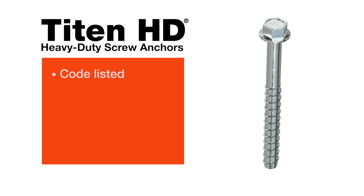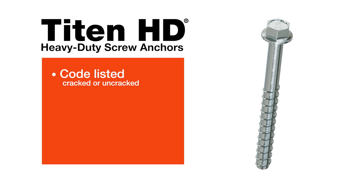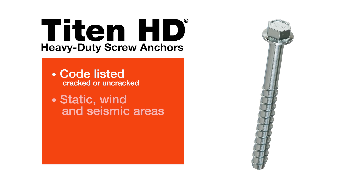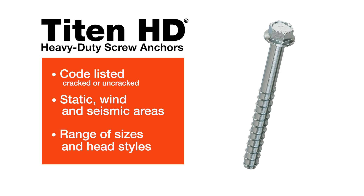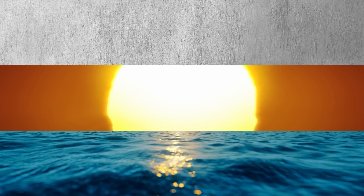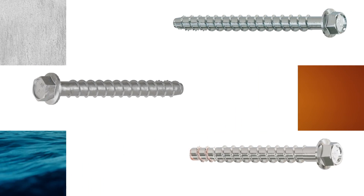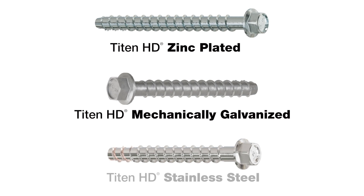Titan HD anchors are code listed for cracked and uncracked concrete, as well as uncracked masonry. They're designed for static, wind, and seismic areas, and come in many sizes and head styles. We engineer Titan HD for a range of base materials and levels of corrosion resistance, so we offer them in three different varieties: zinc-plated, mechanically galvanized, and stainless steel.